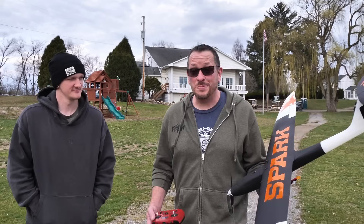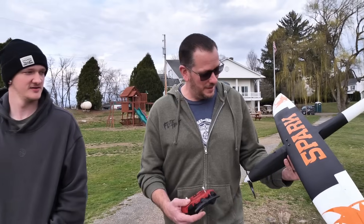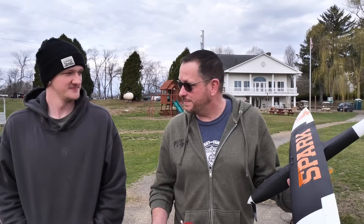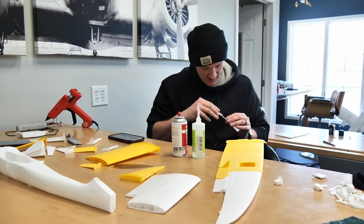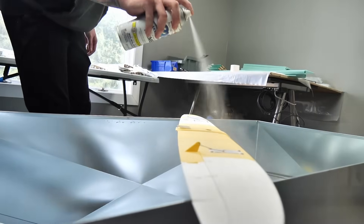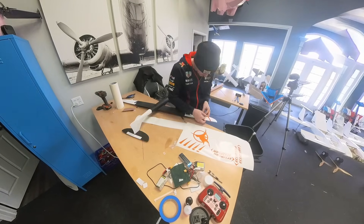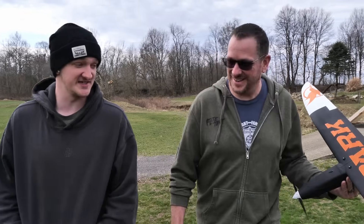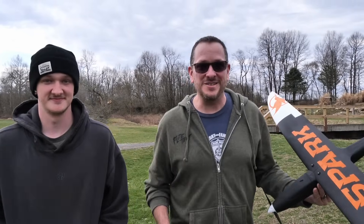Proud papa moment here — I'm holding the Spark that my son Michael built and he did an incredible job, from the paint job to the building. This is his first 3D printed build and it went together a lot easier than he thought. It all came together really seamlessly and cleanly. We also have a little surprise about the paint scheme — we have an awesome team member named Chadwick who found out we're doing pylon races, and he loves speed.